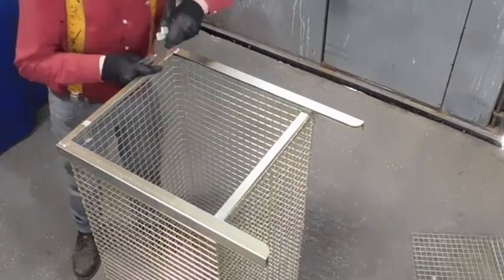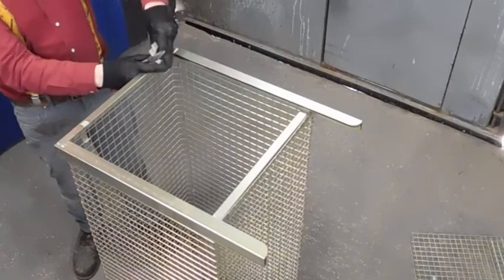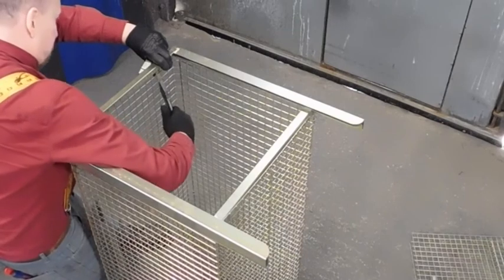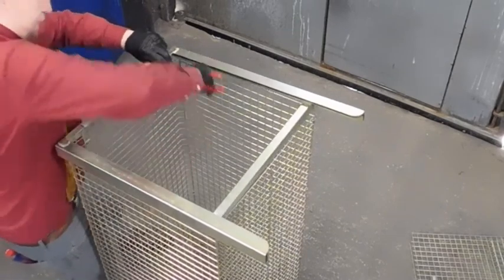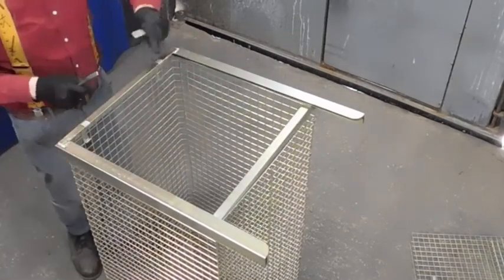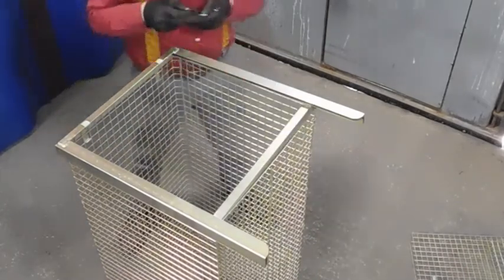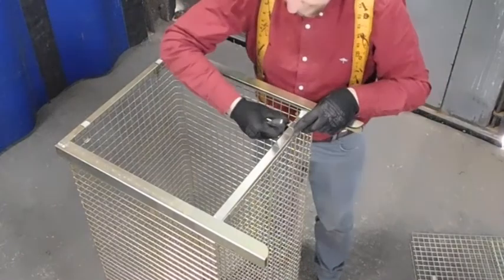Fourth hole in, put the tab in there. Press it all the way round, grab all the tab, pull it all in — it should lift this up. If you tighten this, it should lift slightly.